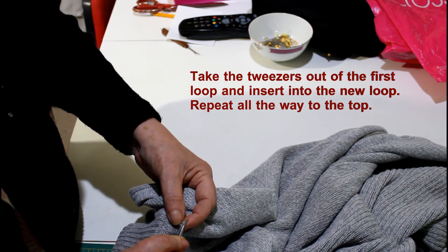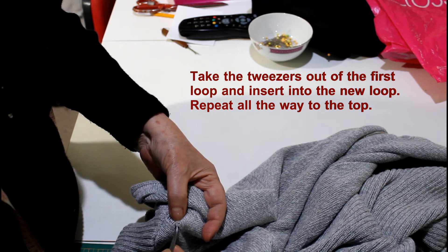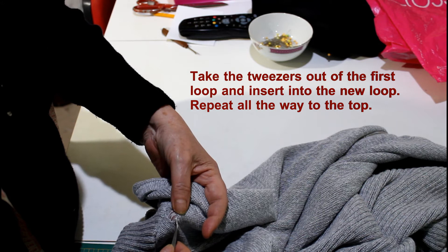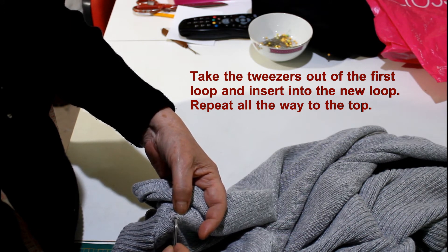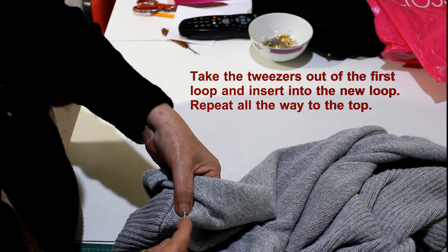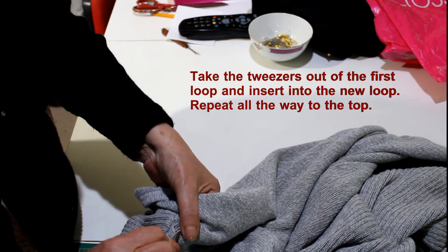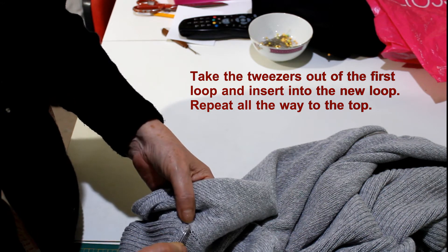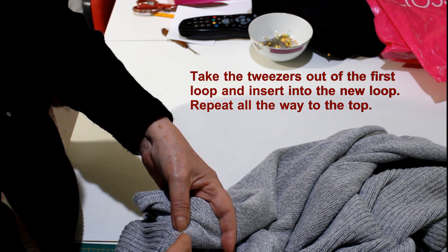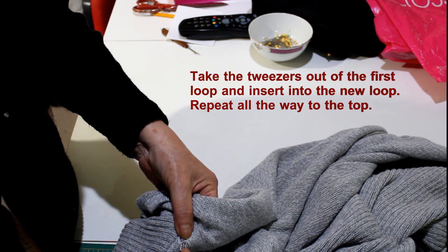This only works on a garment that has been truly knitted with needles. When you're dealing with a machine-knit garment, you're probably not going to be able to do this. It would be more of a repair — I'll put a link in there later to another video I've done where I repaired a machine-knit garment. There's no way you can do what I'm doing here on a machine knit in my opinion.